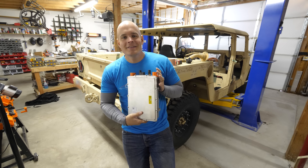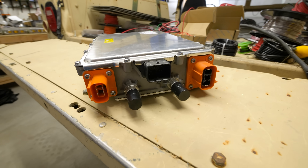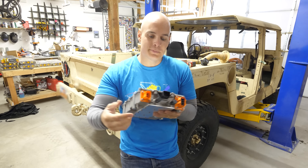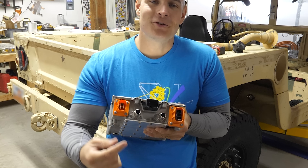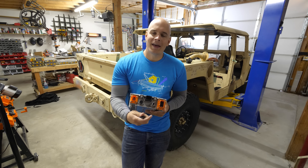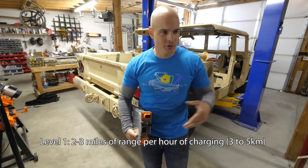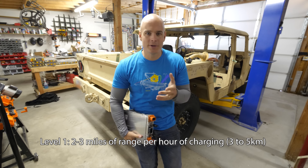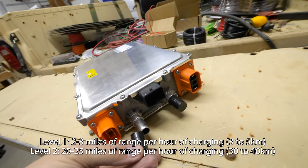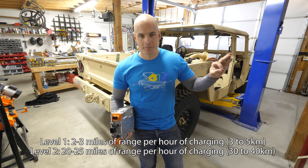The component that can do that is this guy. This is called an onboard charger. This can take the AC power coming in from the wall and convert it into DC power for the batteries, and it has special water cooling inlets and outlets so that it can stay cool during that whole process. You've probably heard the phrase level 1 and level 2 charging. Level 1 charging is where it's coming from just a regular 110 volt outlet, and you will get anywhere from 2 to 3 miles of range per hour of charging — pretty darn slow. This guy right here is a level 2 charger and will be able to give me anywhere from 20 to 25 miles of range for every hour that it's plugged in.